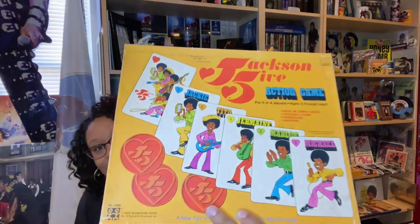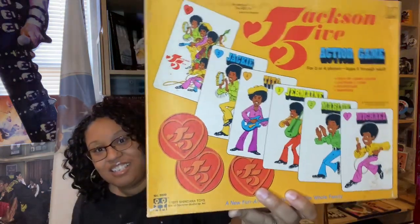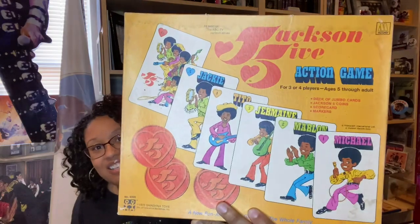Now I'm going to tell you about some of the games. Of course we have the J5 game — this is from 1972. The pieces are rattling around. I've never played this game. Actually they're both open, but I've just never played them.